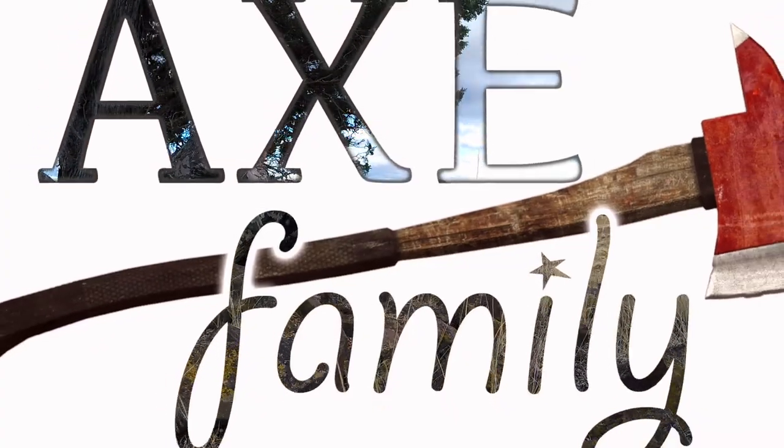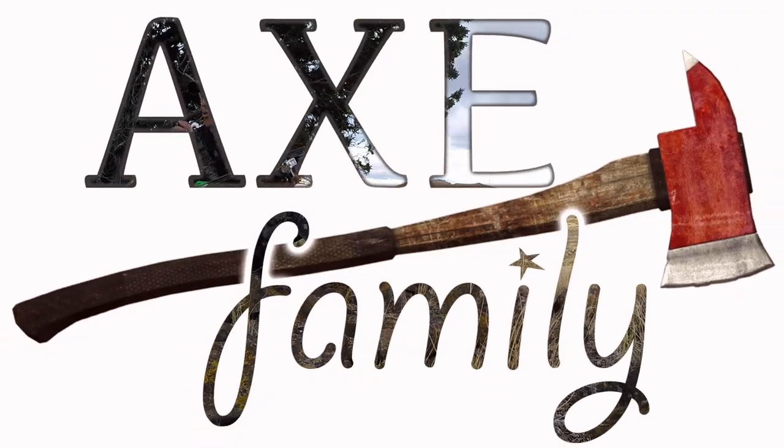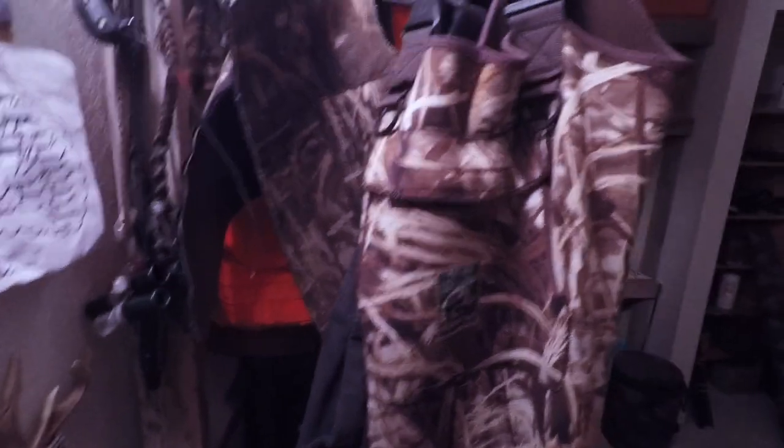Hey guys, welcome back. I wanted to take some time today to show you a project I built just a couple weeks ago. I've been wanting to build a press for my bow so I can work on it and make adjustments, because I'm really into bow hunting and shooting, and I'm starting to get more into the mechanical aspect of tuning bows.